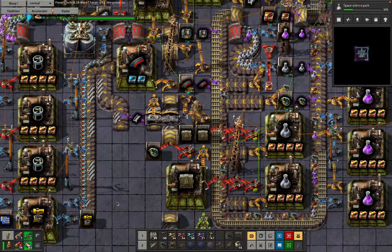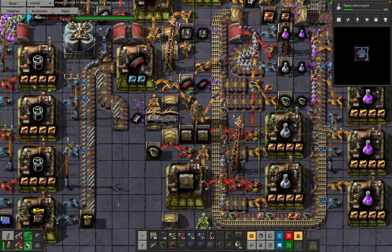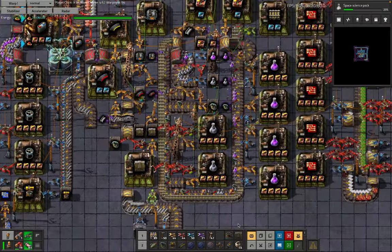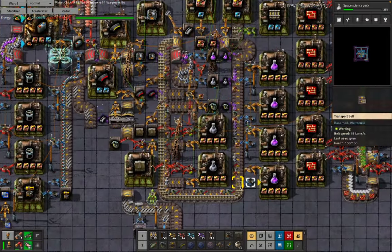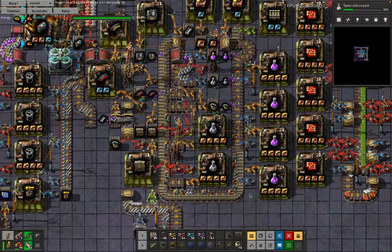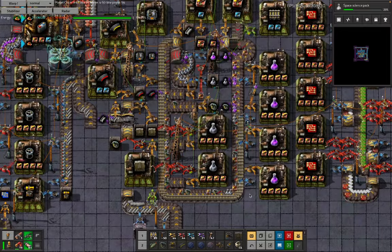At the end of today's Factorio tutorial, you will be able to bake an artisanal combinator-free sushi in your own home. Sushi in Factorio generally refers to the somewhat questionable practice of putting a lot of different kinds of items on the same belt, in the same way that we're going to somewhat questionably force a lot of different food metaphors into this same video.